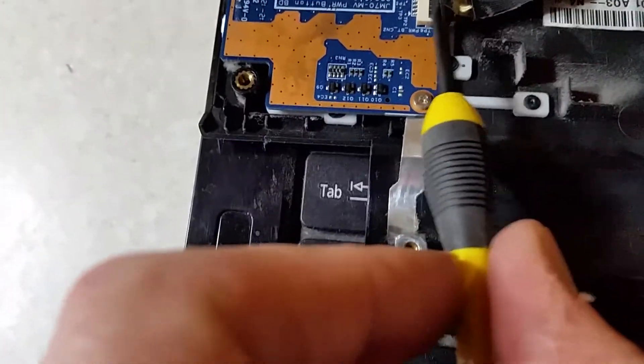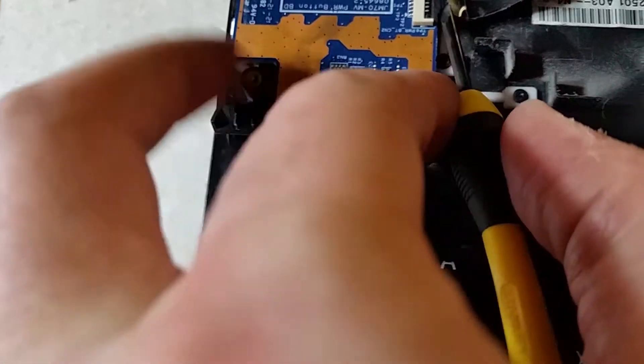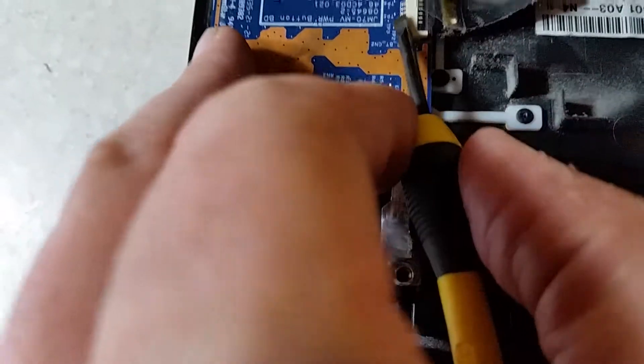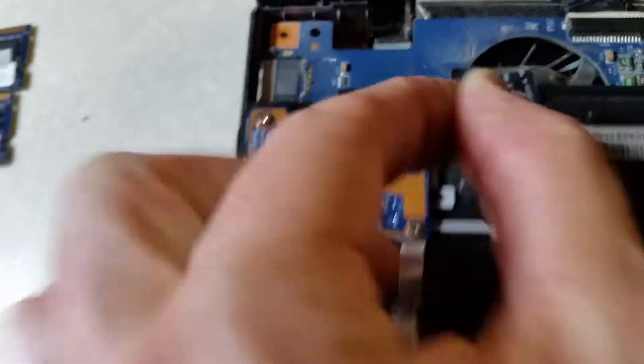I want to show you these little tiny levers — that's what holds these ribbon cables in place. You flip the lever up and it releases the ribbon, and it comes right out. Just don't go yanking on those ribbons without flipping up that little lever piece first. You'll find a bunch of those all over these laptops, connecting to the motherboard, power switches, and other things.